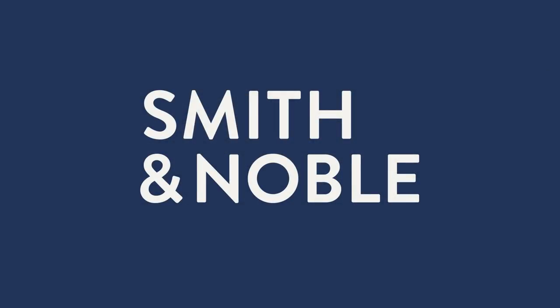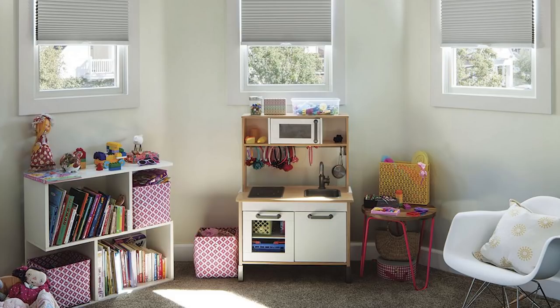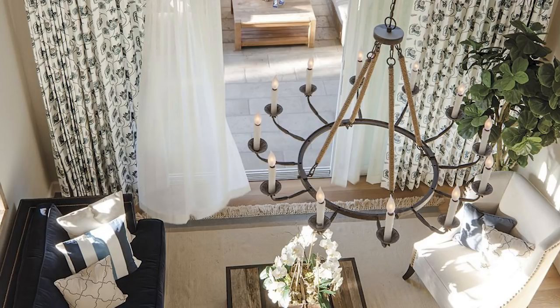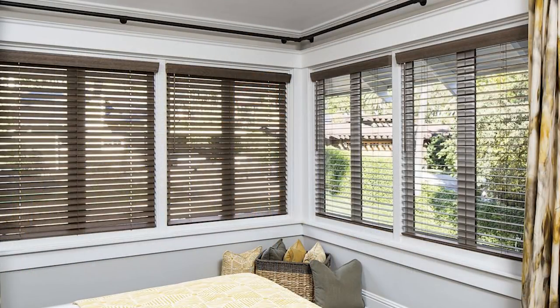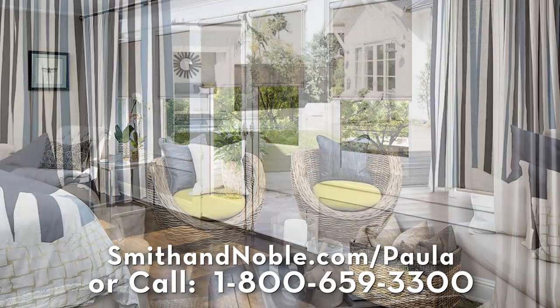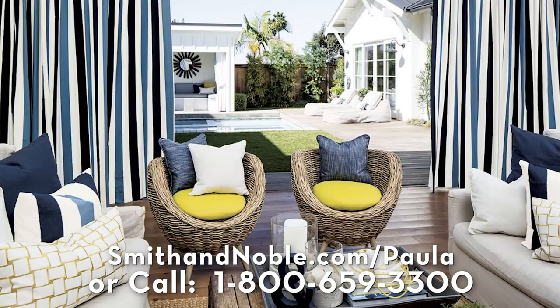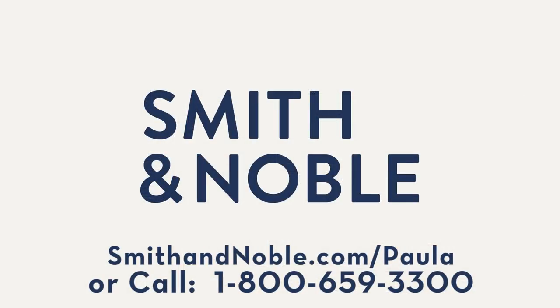The space that you live in really affects the way you feel. So my first recommendation is start by updating your window treatments with Smith & Noble. Smith & Noble's beautiful handcrafted blinds, drapes, shades, and shutters are custom-made just for you, and they offer different service options to fit your needs. Contact Smith & Noble to get my special limited-time offer — 25% off on your window treatments plus free design consultation. Go to smithandnoble.com/Paula or call 1-800-659-3300.